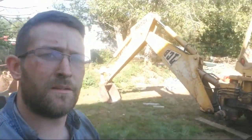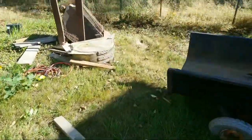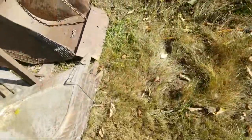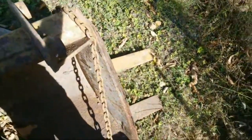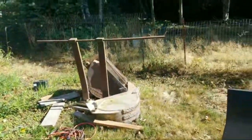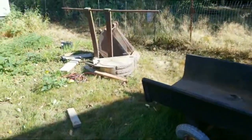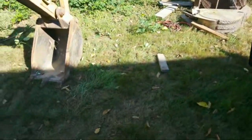Let me show you the buckets. It's got a two-foot bucket, a one-foot bucket, and a three-foot bucket — actually that's a two-foot bucket with a flat spot, and maybe a foot-and-a-half. The flat-spot one is for grading, and the other two with claws on them you can use for digging.